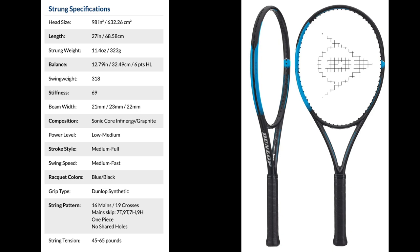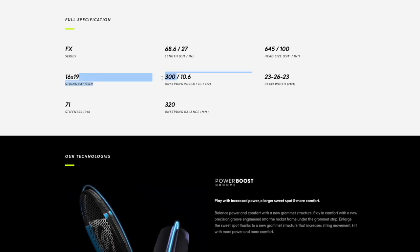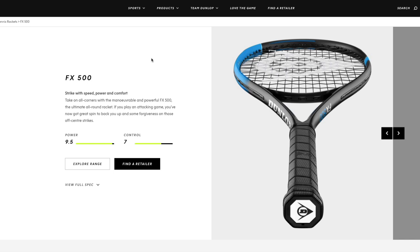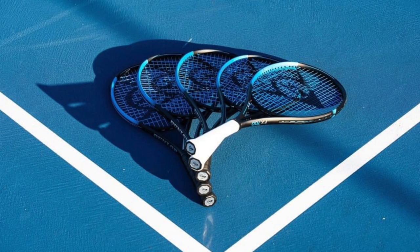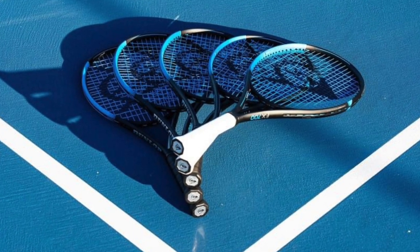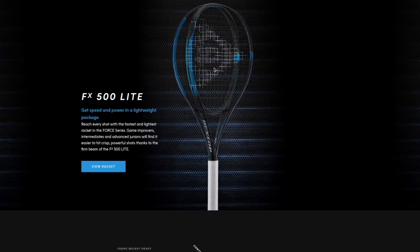The Tour version I didn't like as much — it's a 98 square inch version and felt stiffer than the 500. I prefer the 100 square inch, which is rare for me. The FX 500 was almost like a perfect power frame — really easy to use. Same beam width as the spin series but without the spin technology. It's a standard tweener with a slightly tighter string pattern in the center for a bit more control. The stiffness is a concern for me, but might not be for you — always consider your arm health when picking a racket.